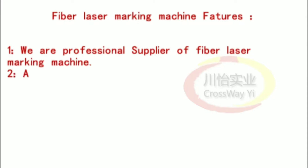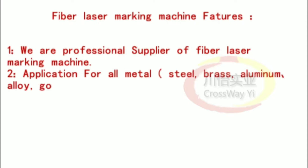2. Application for all metals: steel, brass, aluminum, alloy, gold, silver, etc., and some plastics.